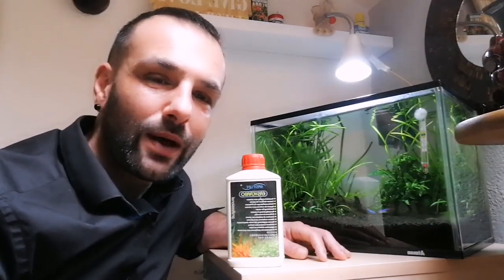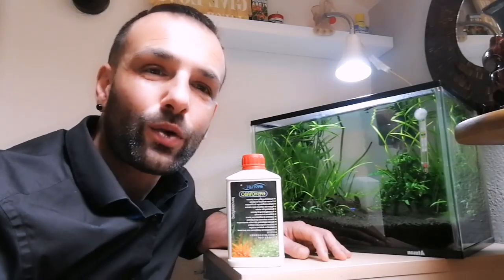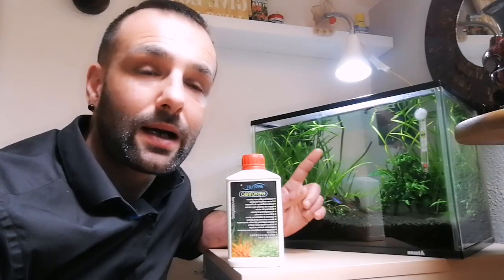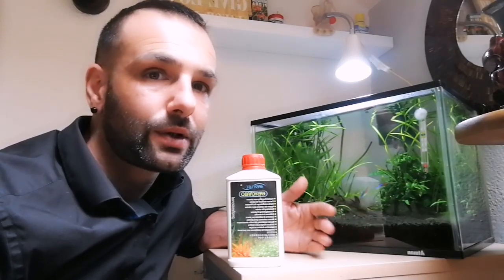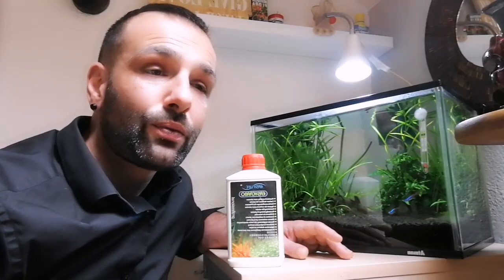First of all, to do regular water changes, to have a nice substrate, and also a nice light. Of course, these are the most important things.